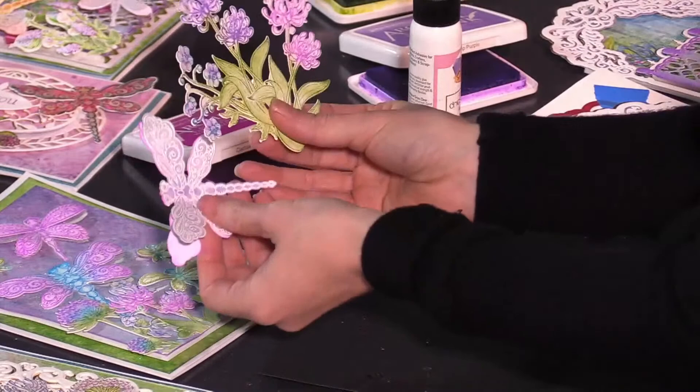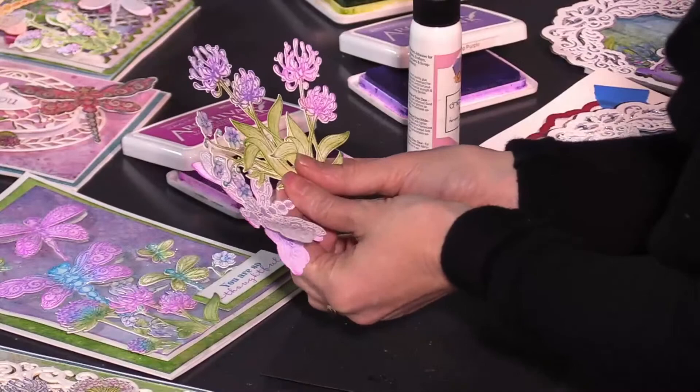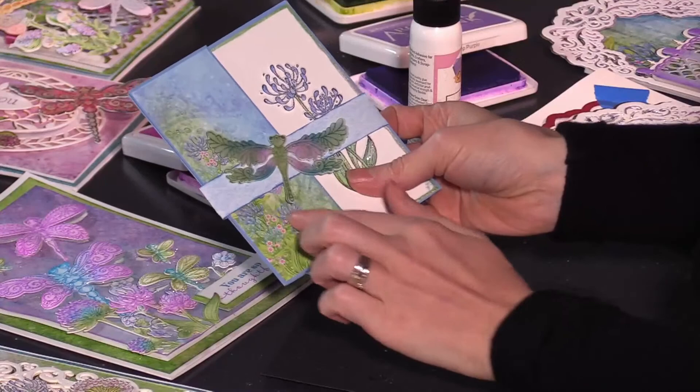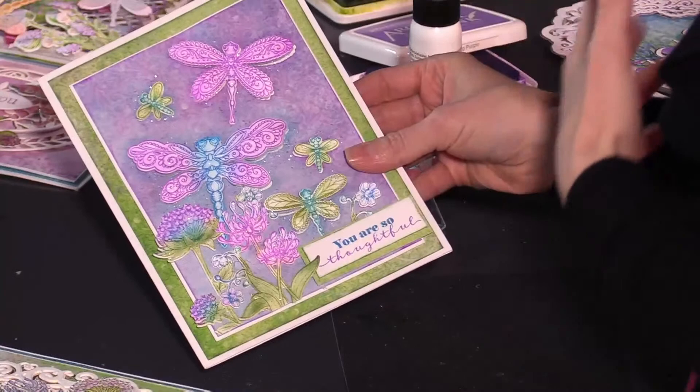These are the only accents we need outside of a sentiment for this card. I highly recommend just sitting down, stamping a lot of dragonflies, and cutting out a bunch of these background florals so you can easily pop them onto a card base. You can do simple note cards too — just using a beautiful accent paper, adding one of those florals, adding a dragonfly, and you're done. Whether you want something simple or elaborate, you can go both ways and get beautiful results every single time.